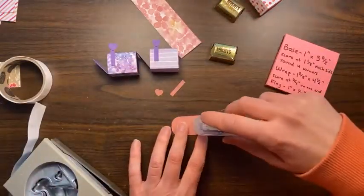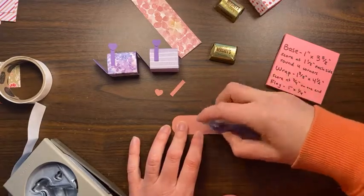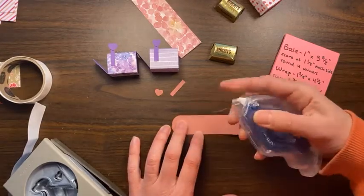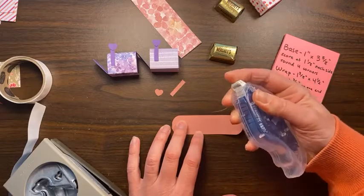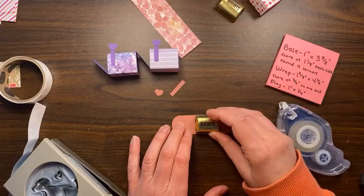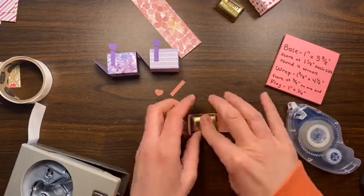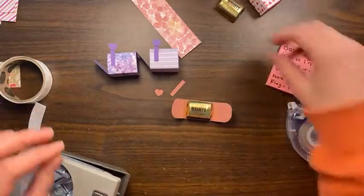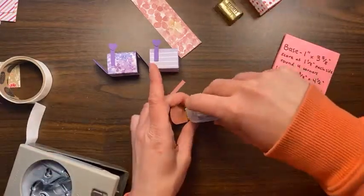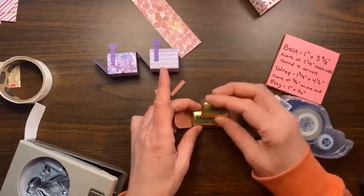I'll be posting these dimensions on my blog, delightofmyart.com, and putting this video on YouTube because I think this is a good timeless one — you don't need any specific stamp set or paper or anything. You can really just whip these out with whatever you've got on hand.